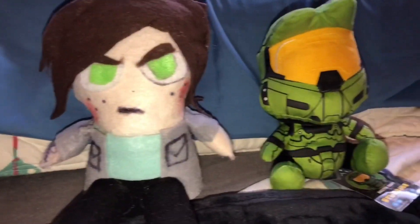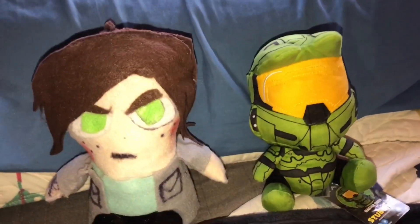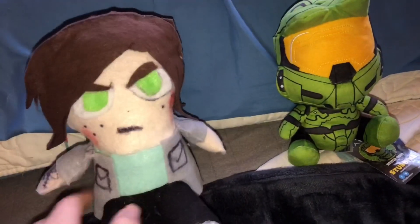Here's a little size comparison of my custom Ellie to a Stubbins plush. They're about the same height - maybe Ellie's a little bit taller. Here is my custom Ellie plush from The Last of Us.